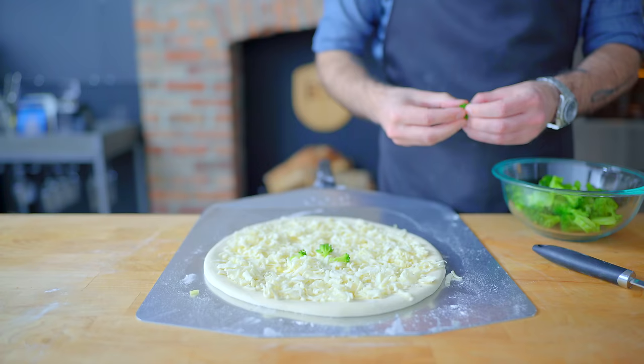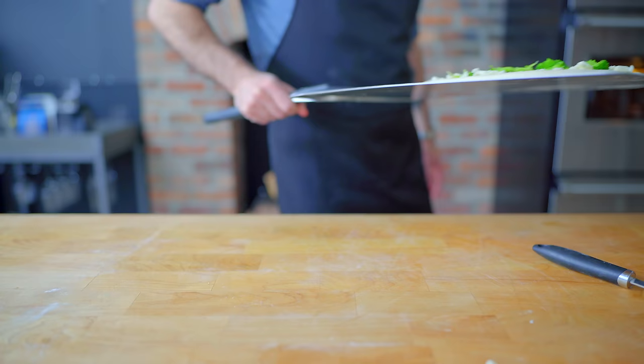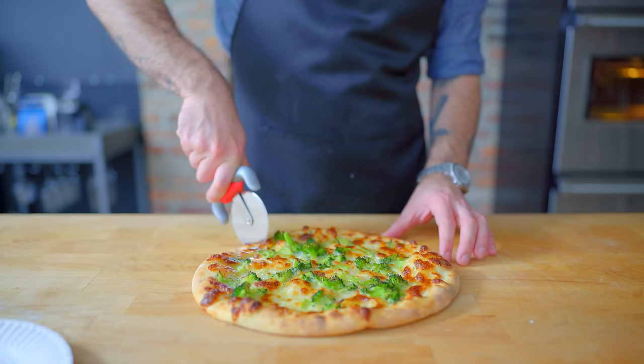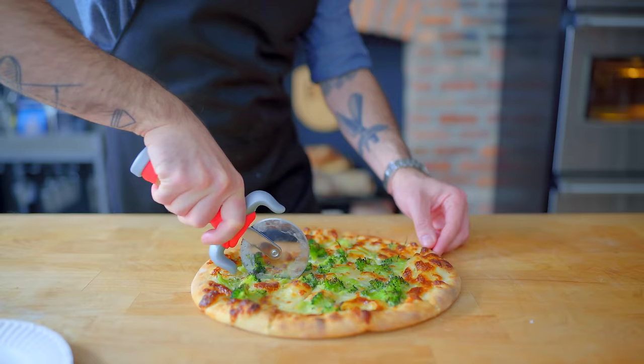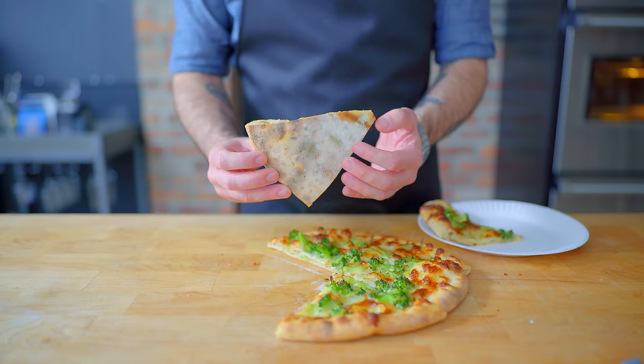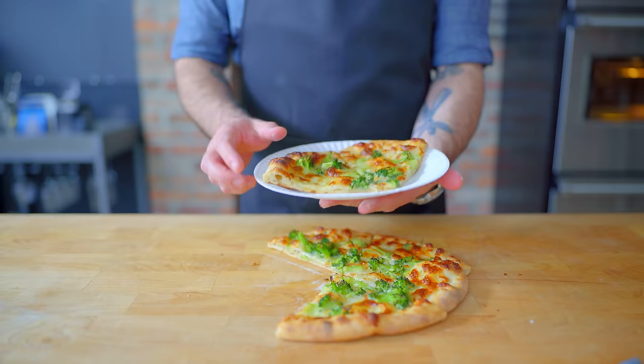Then we're topping that with our steamed broccoli that I'm gonna bust into bite-sized bits. Then we're sliding that onto our preheated pizza stone and/or steel for anywhere from 12 to 15 minutes, rotating as necessary to get nice even browning. Retrieve your pie, let it cool for two to three minutes before slicing and serving to the absolute horror of anyone under the age of 12. But I like broccoli, and I like garlic, and I like cheese, and this has all three, and a nicely browned underbelly. So let's make sure to serve it up on paper plates, just like in the movie, and give it a shot.